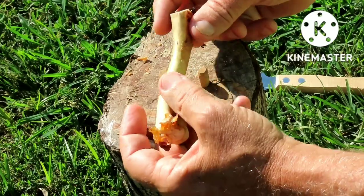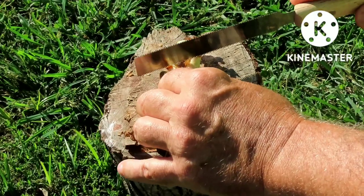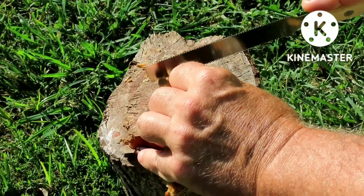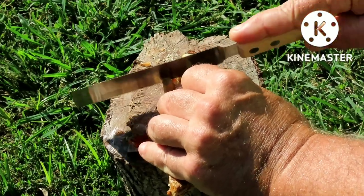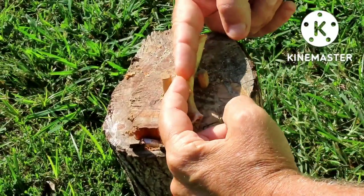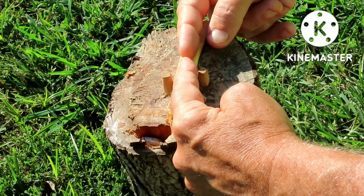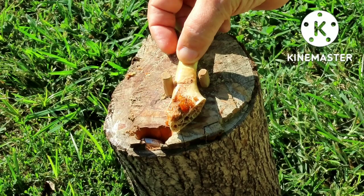We're going to try and get two out of this. This one I'm going to cut close to that knuckle. Now we're going to kind of eyeball the center because we're trying to get to the inside diameter of the bone. It's kind of tricky.